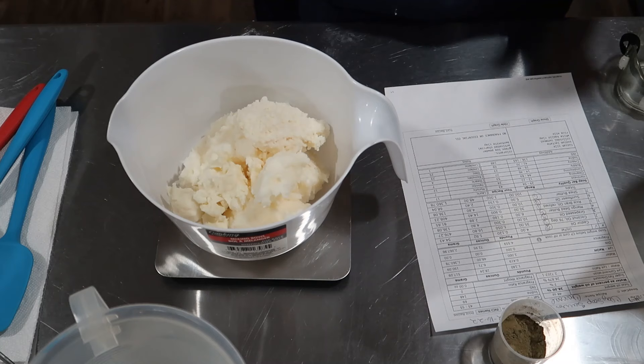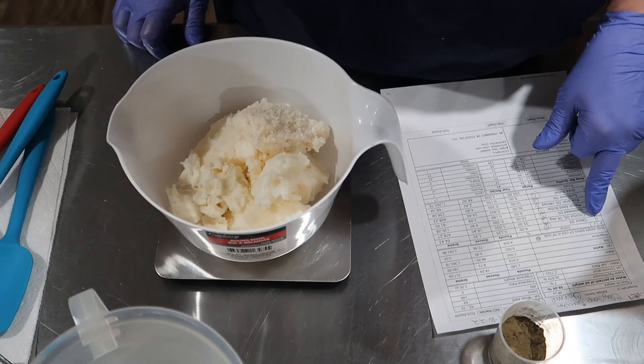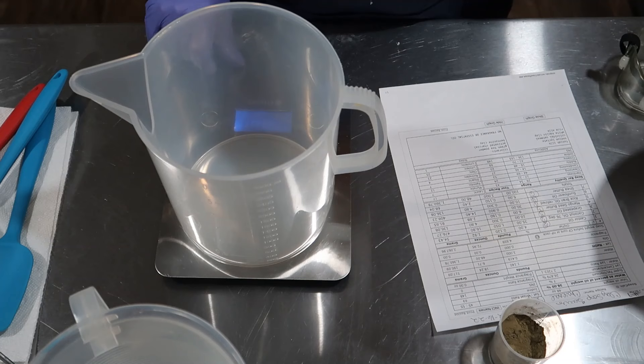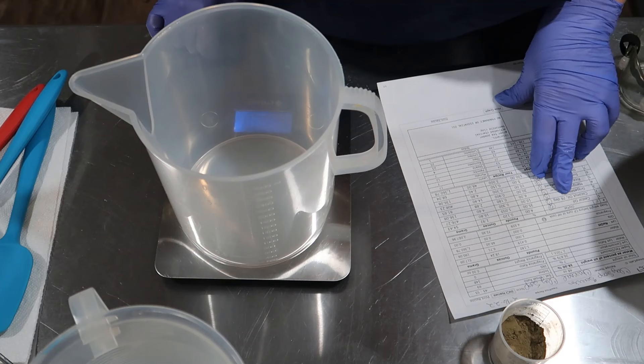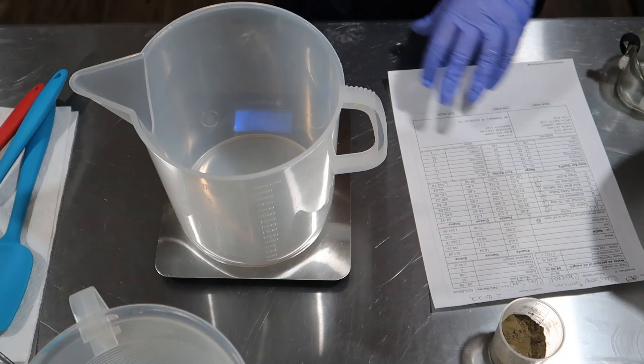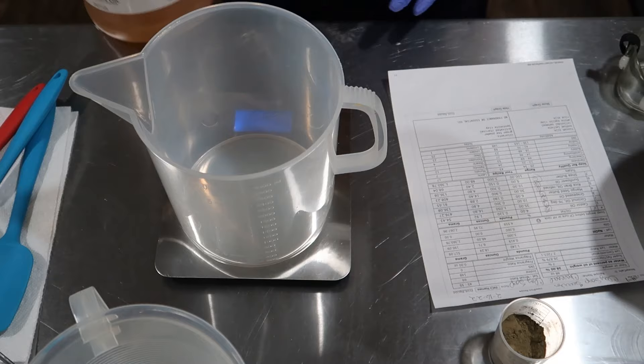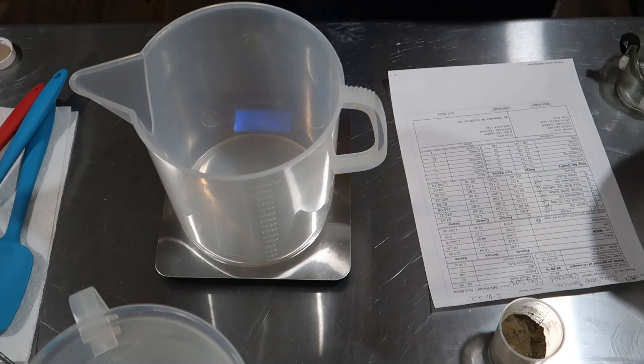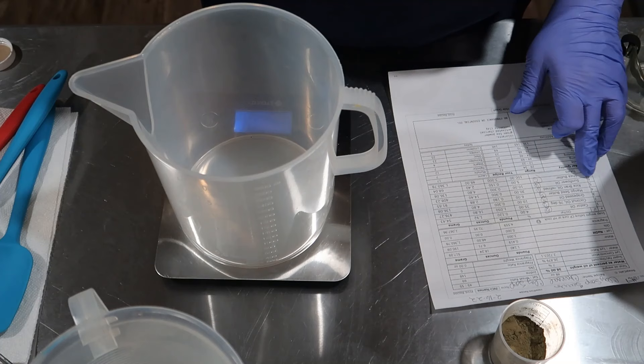Got the shea butter, got the mango, got the coconut. Now we're going to measure out our liquid oils. We're using rice bran today — 14.4 ounces. This is the kind I get from Amazon. It's all natural, non-GMO, 100% pure, and we need 14.4.